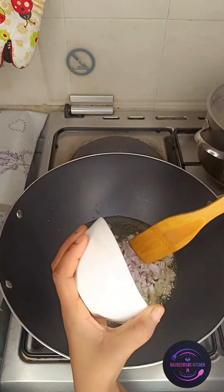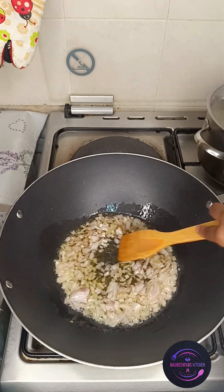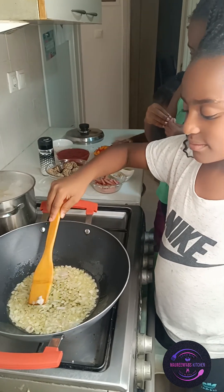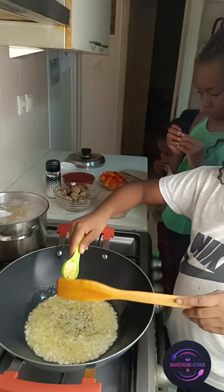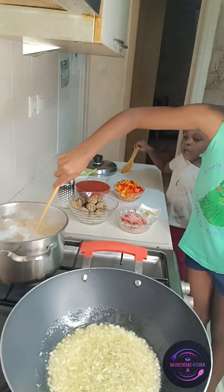They are so happy — they've been on my neck: 'Mommy, when are we going to start cooking?' So this is an opportunity for me to start teaching them and to encourage them. And since they are girls, now Elizabeth is putting in the garlic.